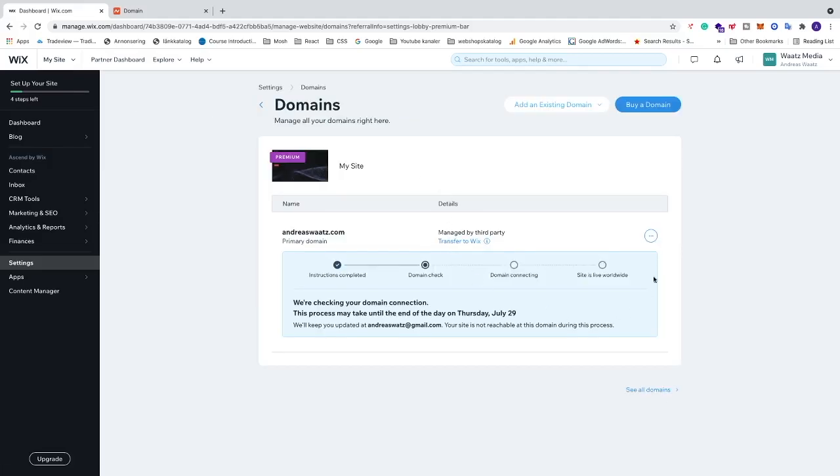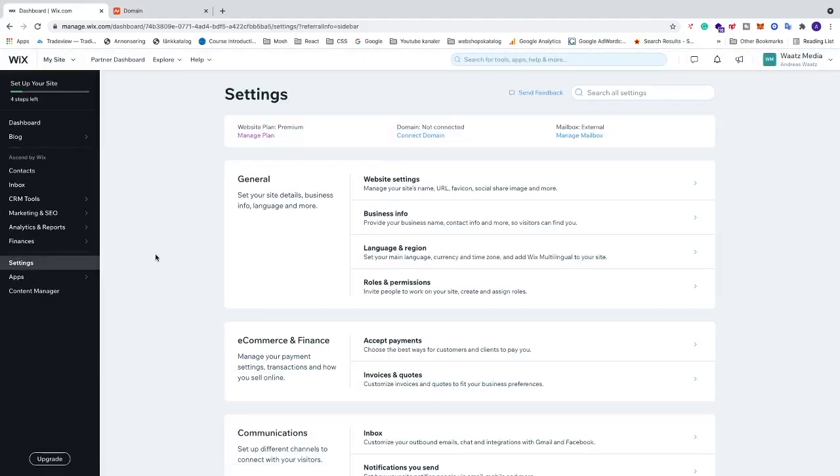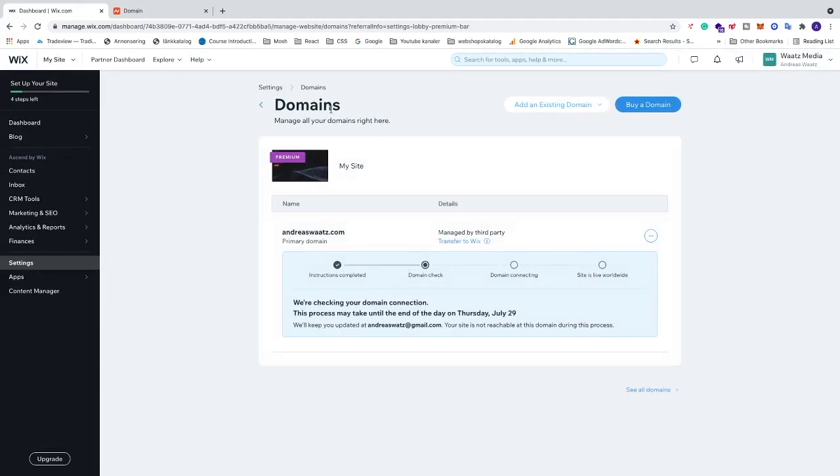This is the domain page where you can see the status of your domain connection. To get back to this page, go to Settings in the left sidebar of your website and click 'Connect Domain', which will take you to the domain page.